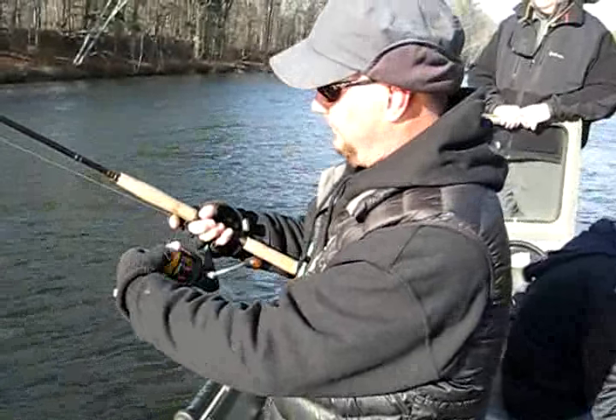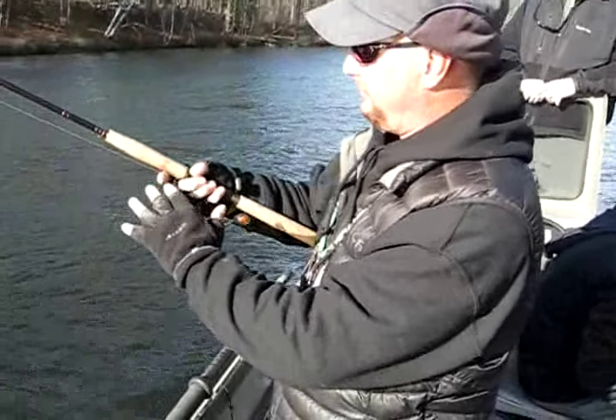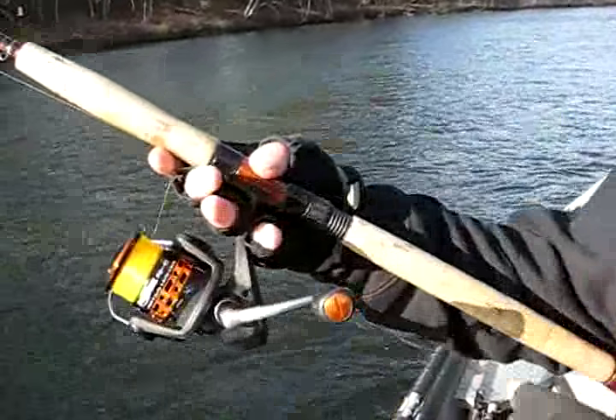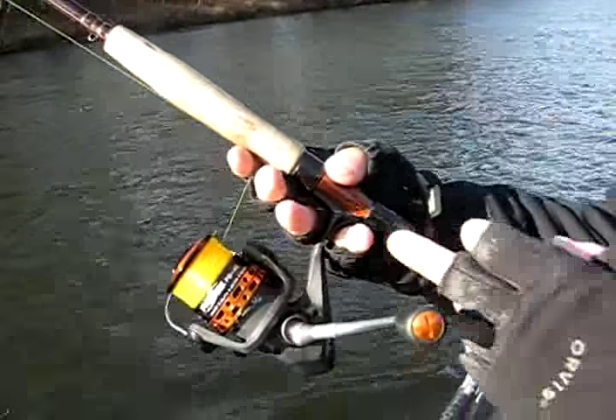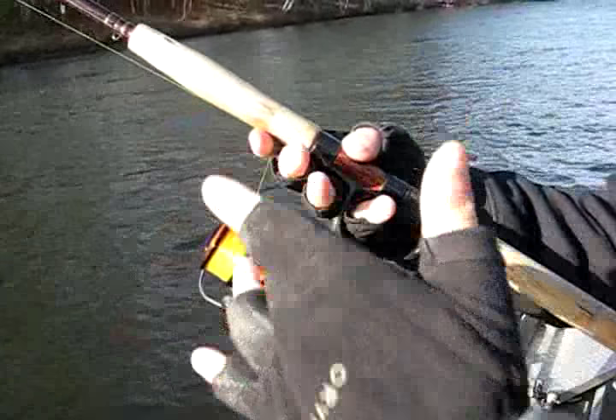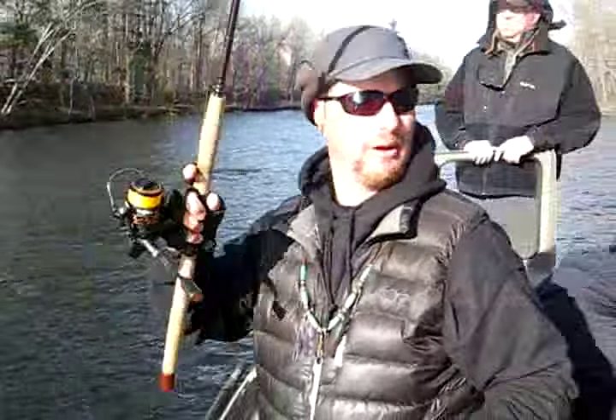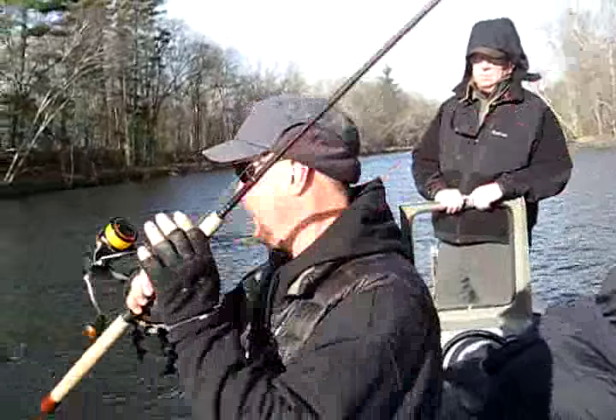So when I'm getting set up here, I have my pinky behind and my ring finger forward holding the reel. I've got my pinky and ring finger between the spindle there. When I make my cast, I go all the way back, stop, and just flip it.